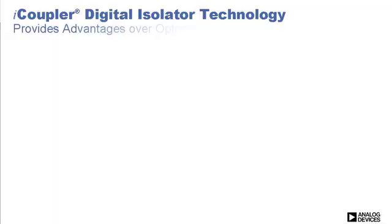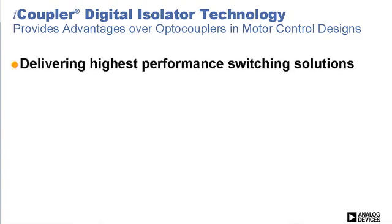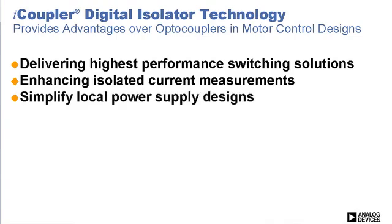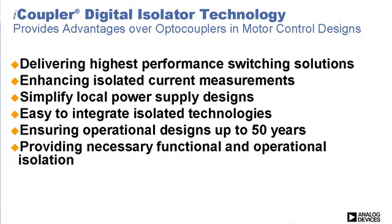iCoupler digital isolator technology provides many advantages over optic couplers in motor control solutions, including delivering highest performance switching solutions, enhancing isolator current measurements, simplifying the local power supply designs, making it easier to integrate isolator technologies, ensuring operational designs up to 50 years, and providing necessary functional and operational isolation.